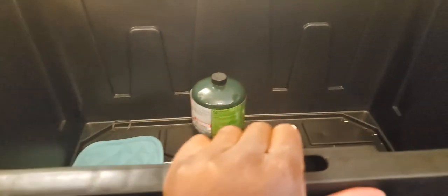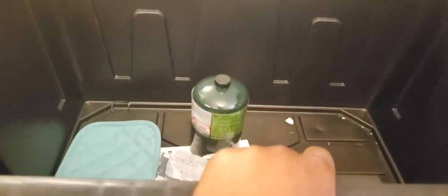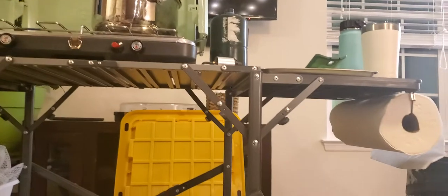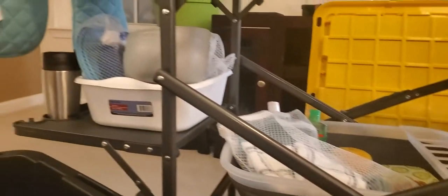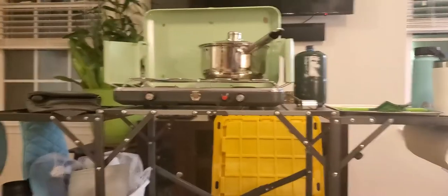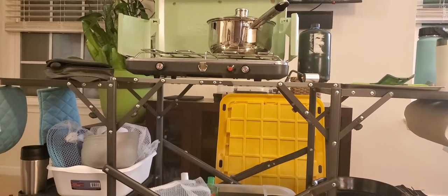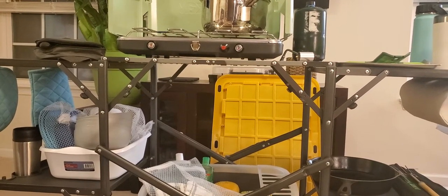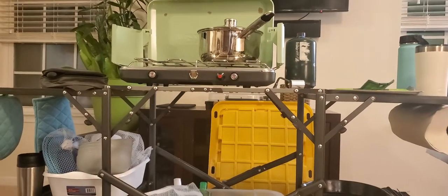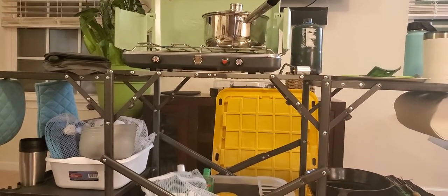All this stuff fits neatly in this bin. My rule is if it doesn't fit, it doesn't get to go. We do fill up the water container before leaving, so that won't fit inside the bin, but everything else fits just fine and we have everything we need for camping. I bring one whole paper towel roll and we didn't even use the whole thing for the weekend. Our first aid kit is in our other camping bin, along with sleeping bags, lights, a rug, bug spray — all the stuff you use inside the tent.